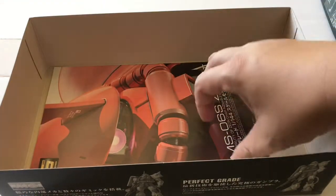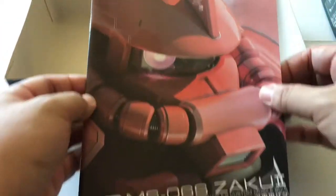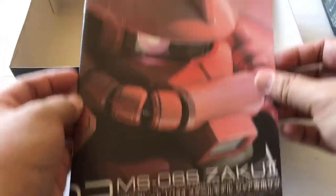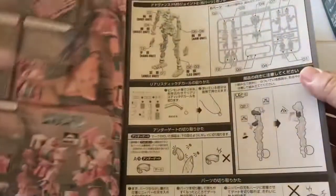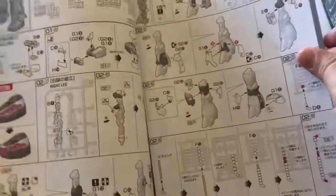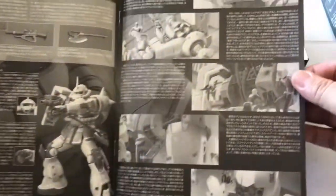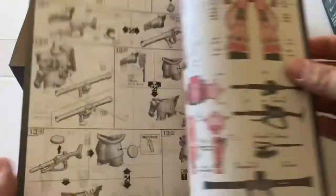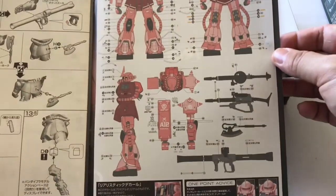Alright, quickly through the manual — this happens to be all in Japanese. This was taken out of storage by a friend of mine, Matt, of the MJRL. There's a little bit of color on the front and inside cover, then straight into the all-Japanese instructions — a little black and white, some cell shots from the anime. This particular release came out in 2010. And here's the decal guide.